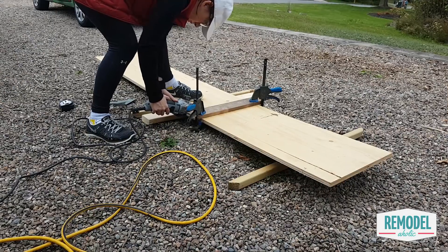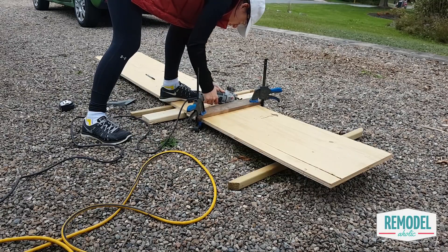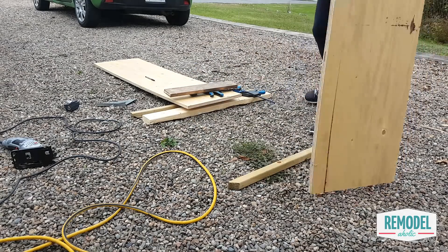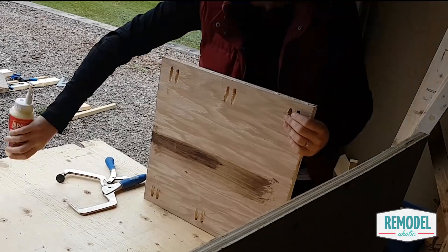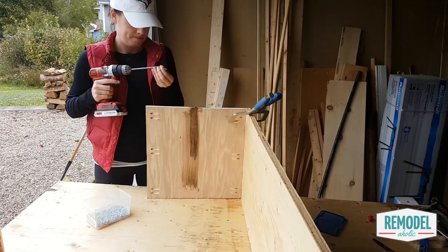Start by cutting your plywood to the dimensions listed in the plans. You can have the hardware store do this if you prefer, or you can cut it using a table saw or a straight edge with a circular saw like Allison did. Drill pocket holes in the square end pieces and attach them to the two long rectangular side pieces to create a bottomless open box.